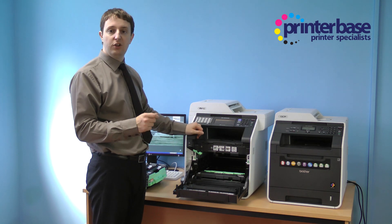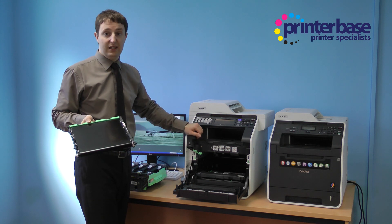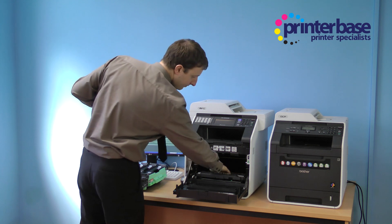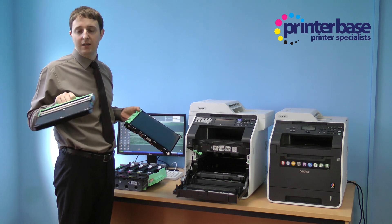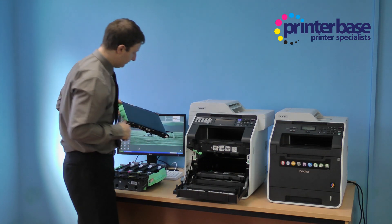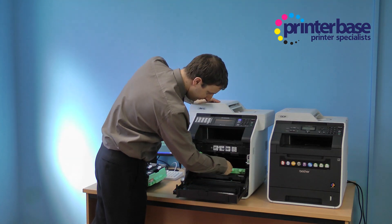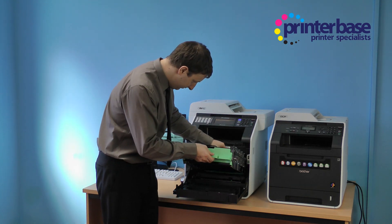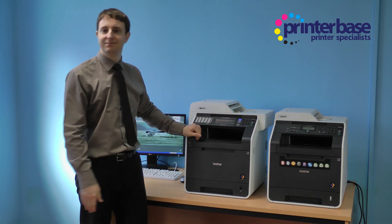If you need to change the transfer unit that's extremely easy to do as well, and if you need to get hold of the waste toner box that's also very easy to get to. This comes empty — you throw it away when it's full, get the new one out and slot it in. These wear out eventually so again, slotting the new one in is very easy, and the drum assembly goes in like so.